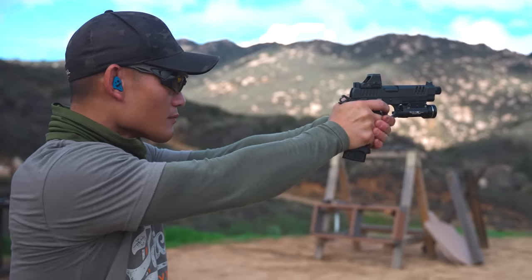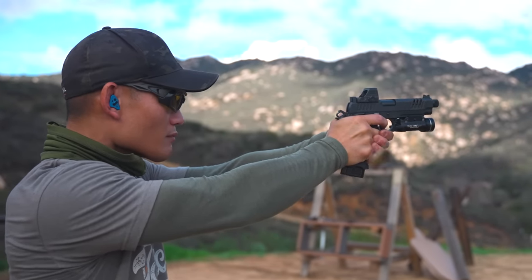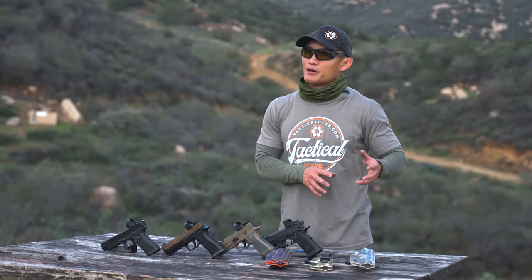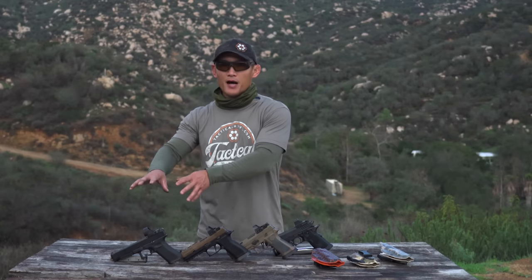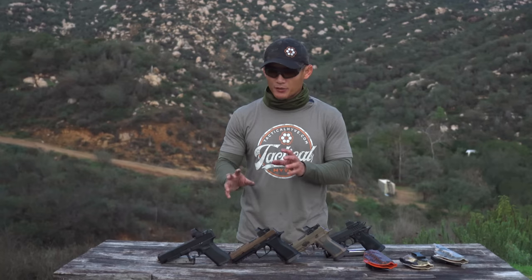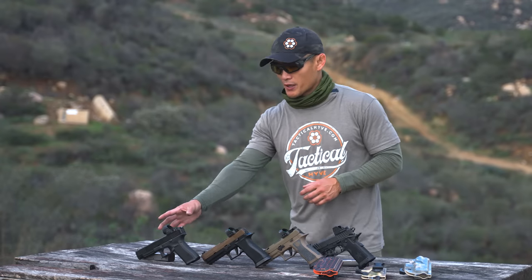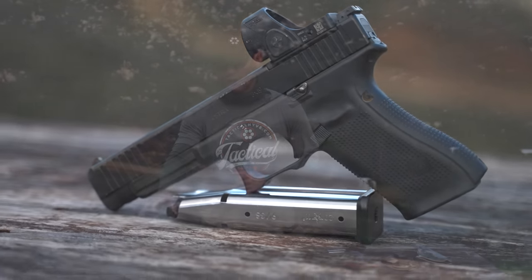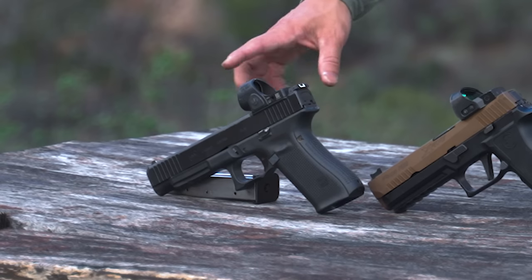So these guns here, some of them I just shot, and some I've shot before — they're all good options. I've already talked about the Glock 34; this is a go-to that a lot of people use in competition. I'm going to go from bottom up in terms of cost ranges. This Gen 5 Glock 34 has minimal customization — it has an upgraded trigger, an upgraded guide rod system, and once in a while I'll change out the barrel too.